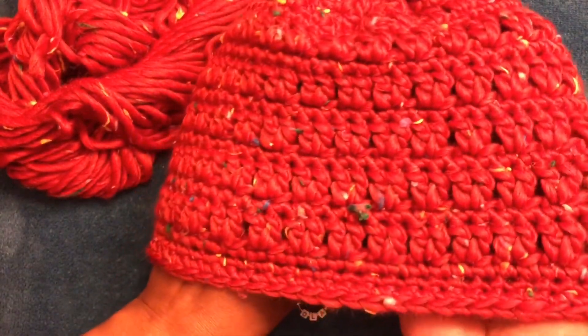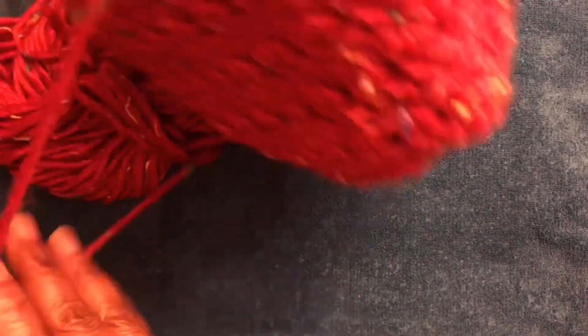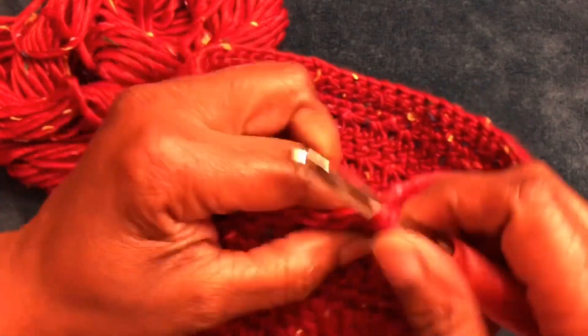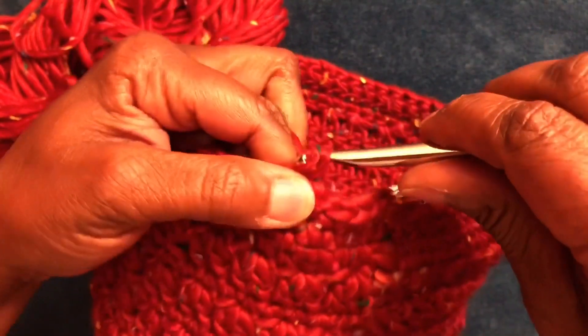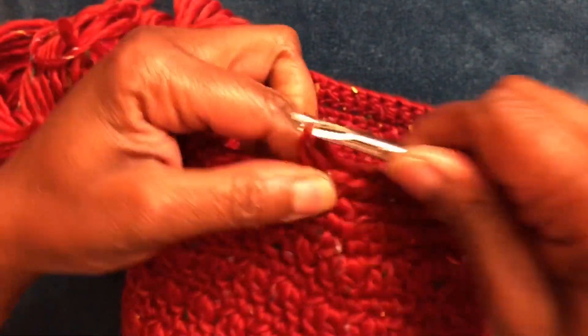I will be doing a couple more rows. Look how it's worked up — it just doesn't glide on the hook like I'm used to, probably because it's made of recycled materials. But you can see it's nice and thick. I'm doing single crochets. I just have to pull through those fibers, but aside from that it's no problem. It just doesn't glide and it's not really smooth, but it is workable.